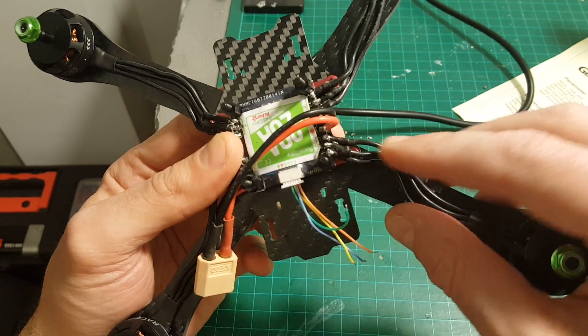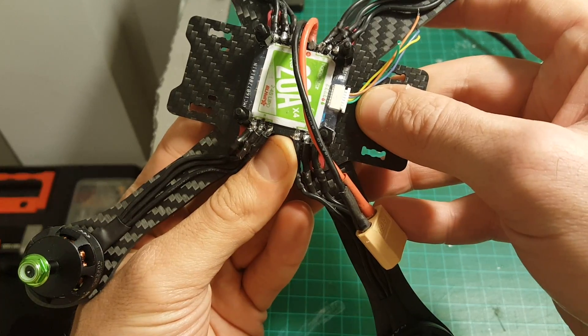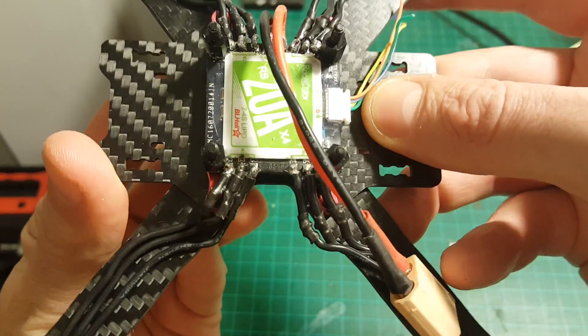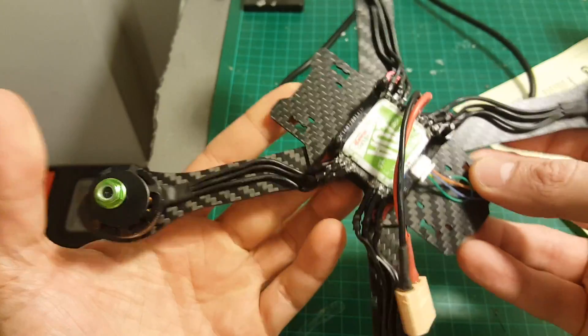I finished soldering the motors to the 4-in-1 ESC board and I also covered it with plastic dip. You can see it here — it's a little hard to see because it's a clear coating.